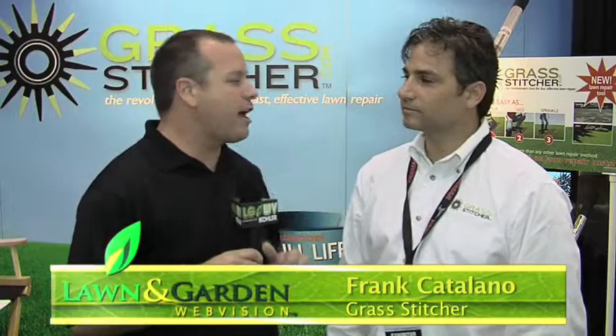Every time I hit the trade show floor I'm always looking for new products and innovations, and we found it all wrapped up into one in this amazing new product from Frank Catalano — the Grass Stitcher. Frank, when I found out about this product a couple months ago I had to track you down at Expo. This is a really cool piece of equipment — you've got to share with folks what it's all about.